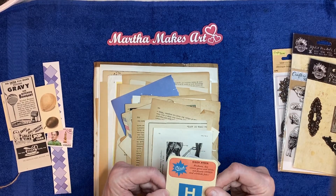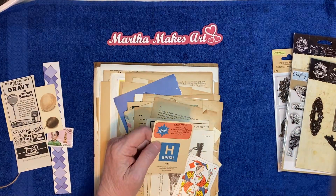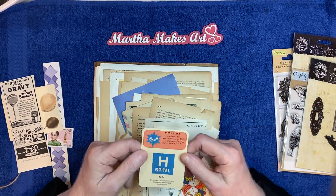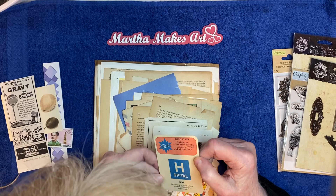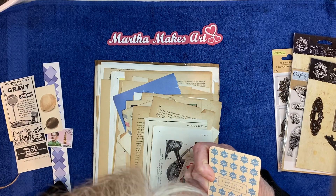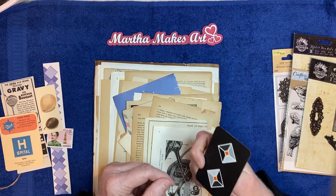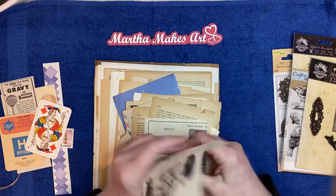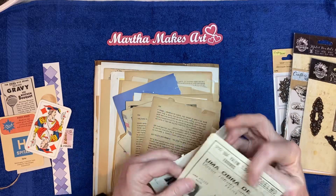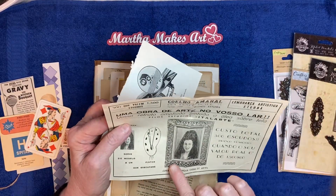And we have this card. Where's my magnifying glass? It looks like it's kind of a vintage advertisement card or something. Looks like it's in a different language. And there's a pretty plain card that's different. Here's some more ephemera and cute pictures. Oh, this isn't a different language. Isn't that a cute picture to use?